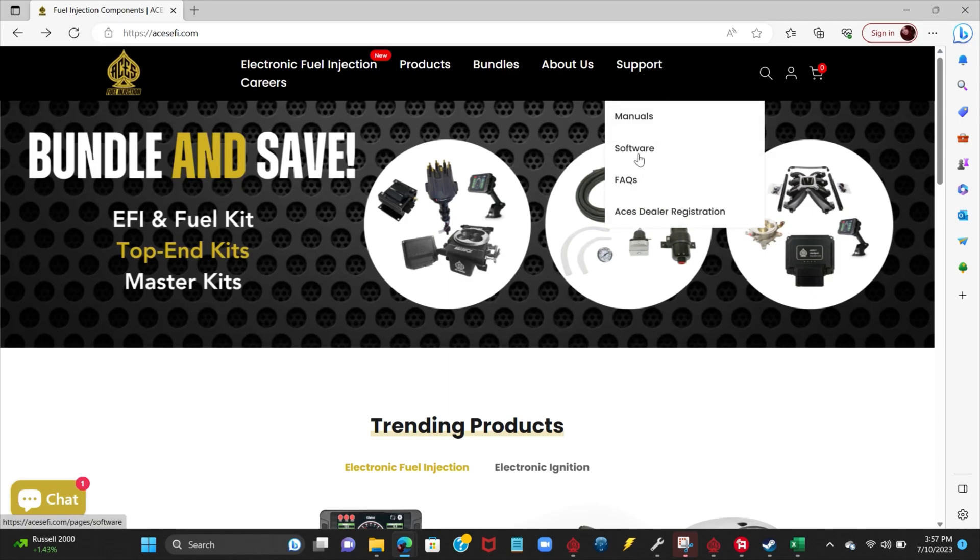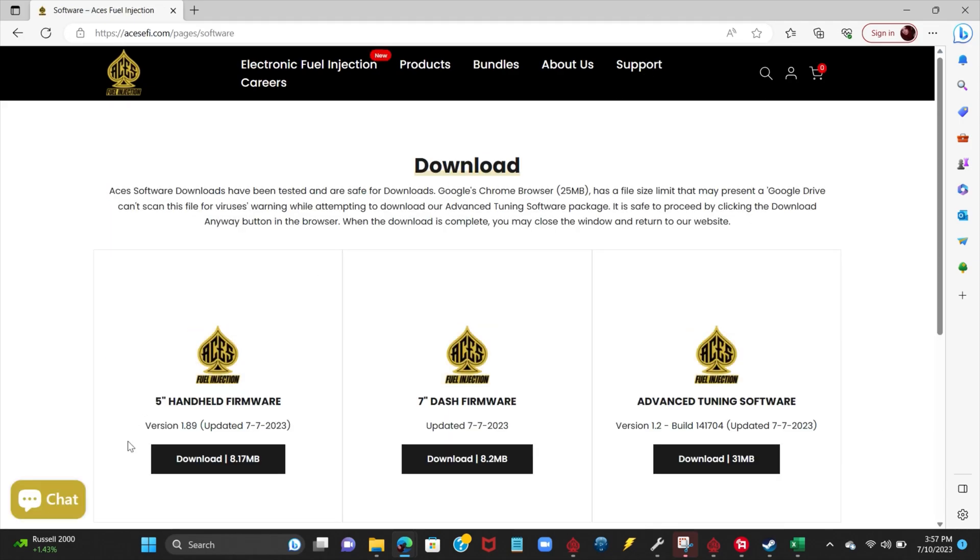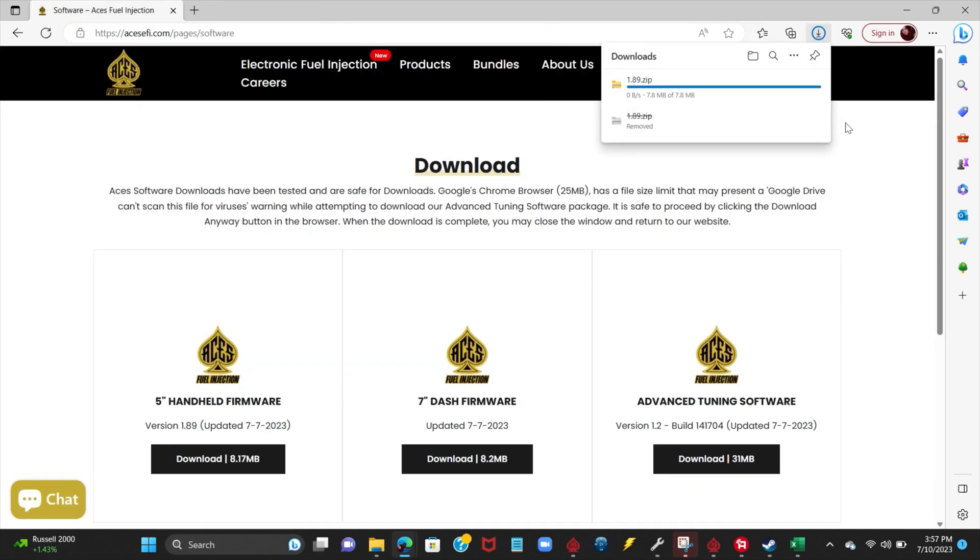To update the software for our handheld and ECU, we're going to go to our website and download the 5-inch handheld software or firmware. Once it's finished downloading, we'll be able to open the file, as you can see.